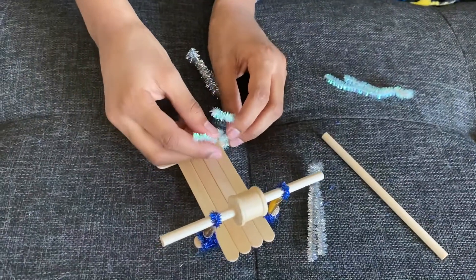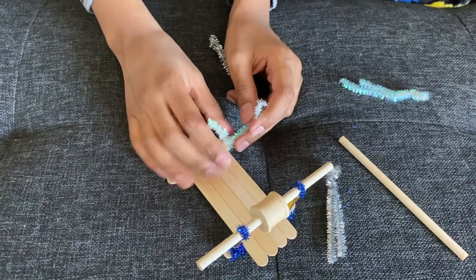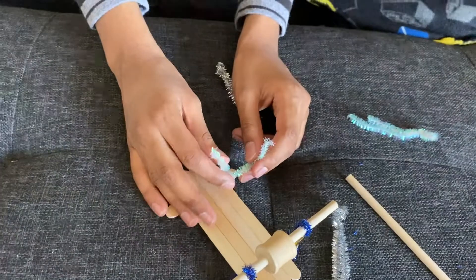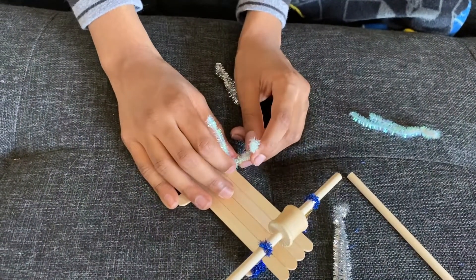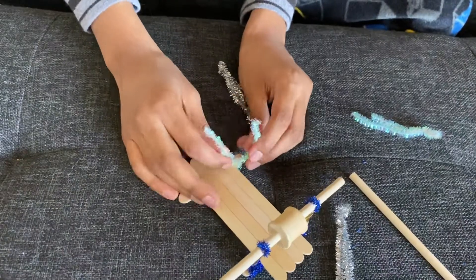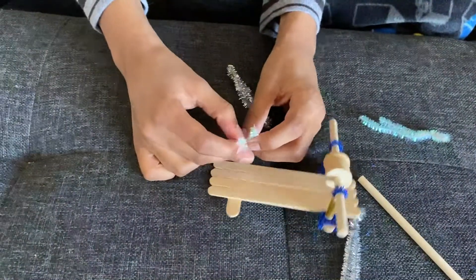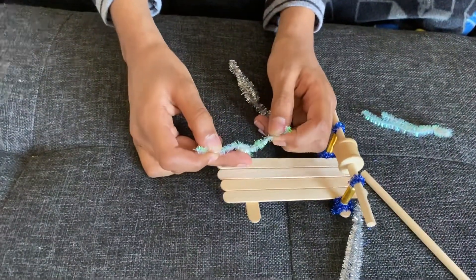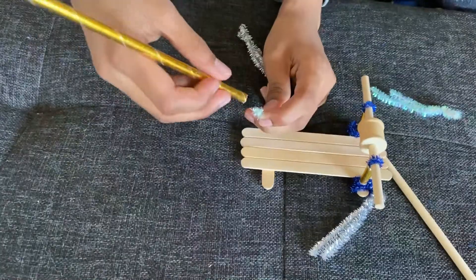So now you take your other pipe cleaner and then you put it on here and then do two or three twists. The first one has to be tight, and then the second and third can just follow along. Put that there and then you straighten that out.